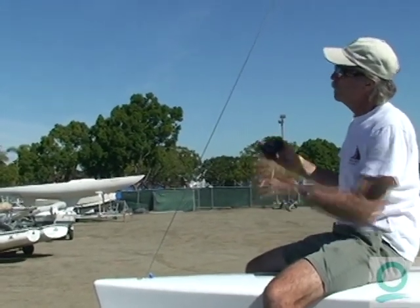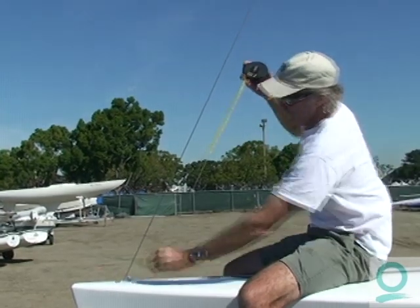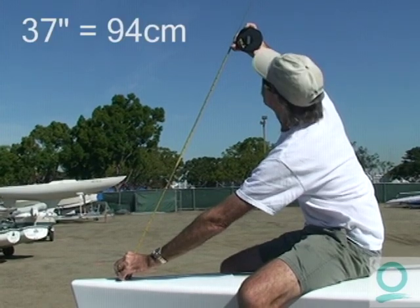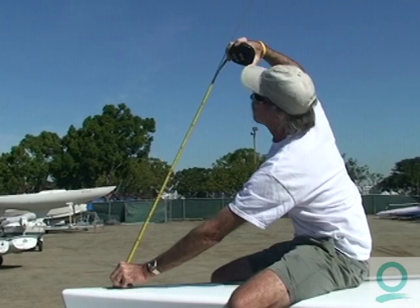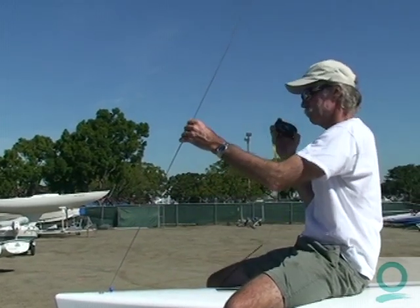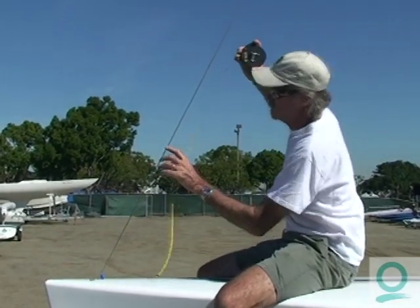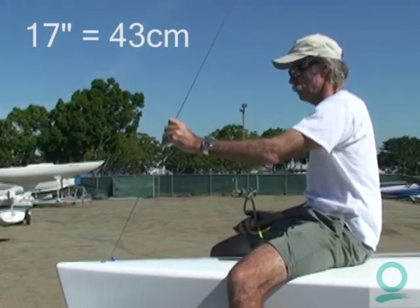We're checking the rake. We've already put our mark on this boat with the long forestay — a mark right at the top of the mast band. We'll go up to that mark and check it. In inches for this boat, 37 inches is the proper number; in metric that would be 94 centimeters. If you have a boat with a shorter headstay with a pin, same procedure, measuring to the center of the pin — it's going to be somewhere around 16 and three-quarters or 17 inches, somewhere in that range.